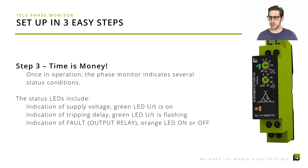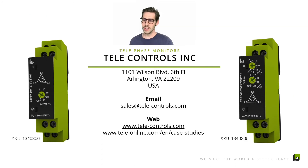All of this is a pretty neat feature on only 17.5 millimeters of DIN rail space, giving you really basic phase monitoring features for the best price on the market and also in the smallest size.